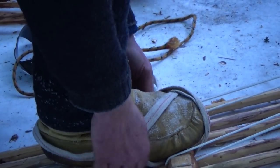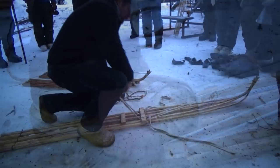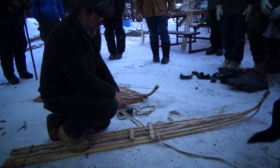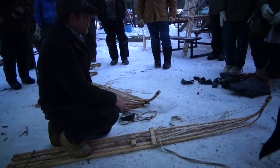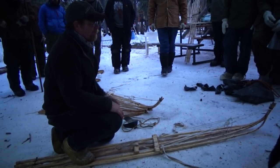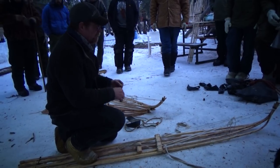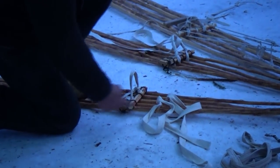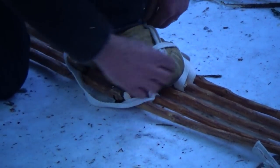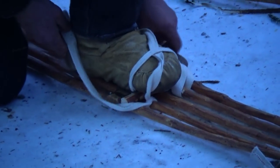The issue with snowshoeing bindings is that it's a bit of a personal thing and it varies on your boot style — whether you're wearing a muck luc, a hard boot, or a soft boot. This one lends itself better to having a piece ahead of the toe piece. It's probably one of the most secure bindings, but also one of the hardest to set up.